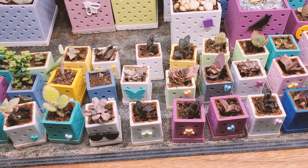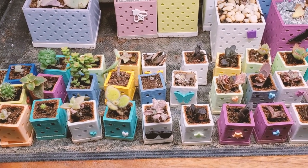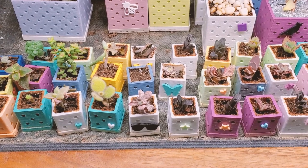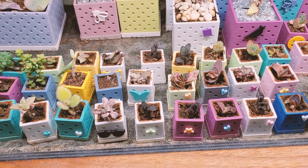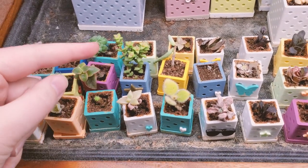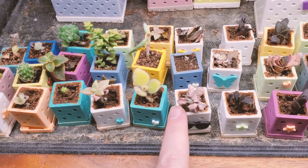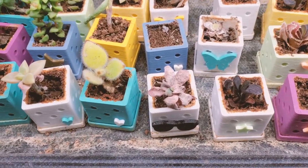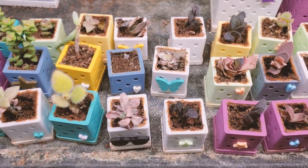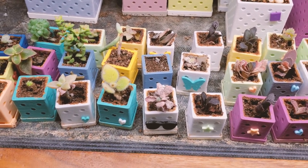The solution to my succulent babies not growing very quickly would be to water them a little bit more frequently and possibly use distilled water, or maybe just clean up some of the mineral deposits. Some are obviously surviving and growing a lot better than others — like this little Crassula tom thumb — whereas this Echeveria is really struggling and should probably be thrown away.